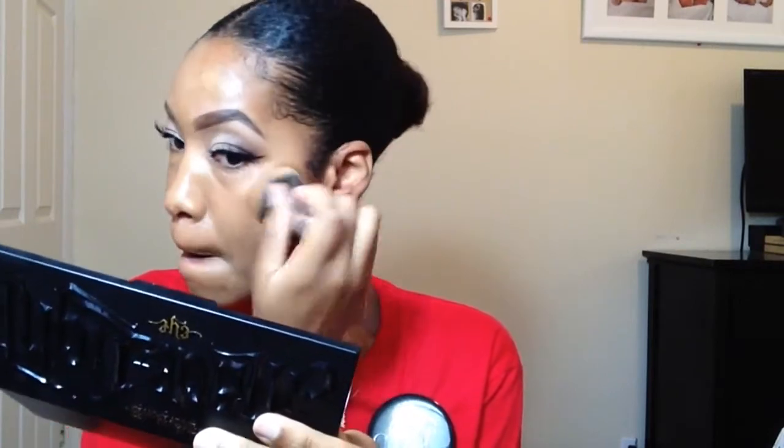I'm going to use my Morphe brush — don't judge me, the handle broke but the brush still works. The foundation looks nice and natural. Even though I did apply two layers it still looks light, and this is what the foundation looks like.